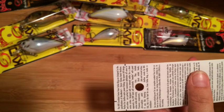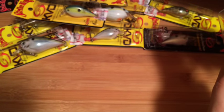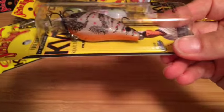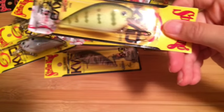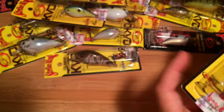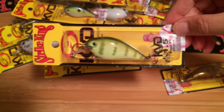Here's a 1.0 chartreuse sexy shad. Here's an albino craw in a 1.5 — this is kind of interesting, I haven't seen this one. It's got an orange belly there. 2.5 chartreuse perch — that looks kind of cool. Bluegill, 1.5. Here's a 1.5 chartreuse perch.